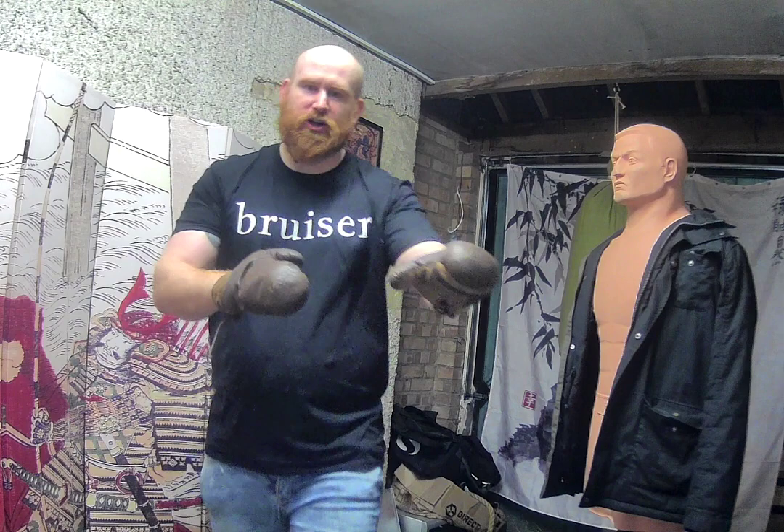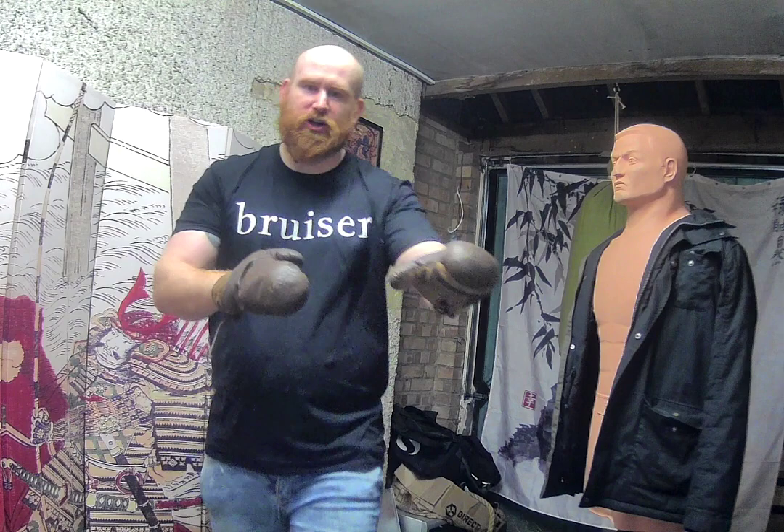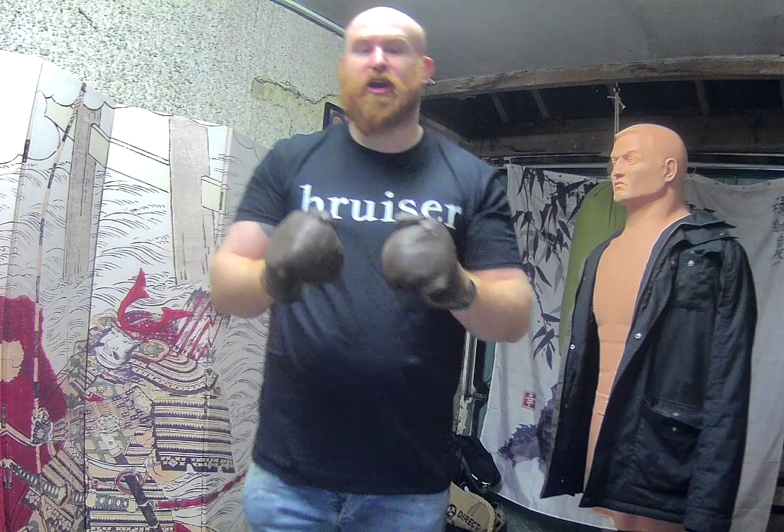Now, the gloves that I'm wearing — just a little note — these are of around about the same period. These gloves are from 1920 and they give you a feel broadly for the type of size and shape of glove that Tommy Burns would have used.